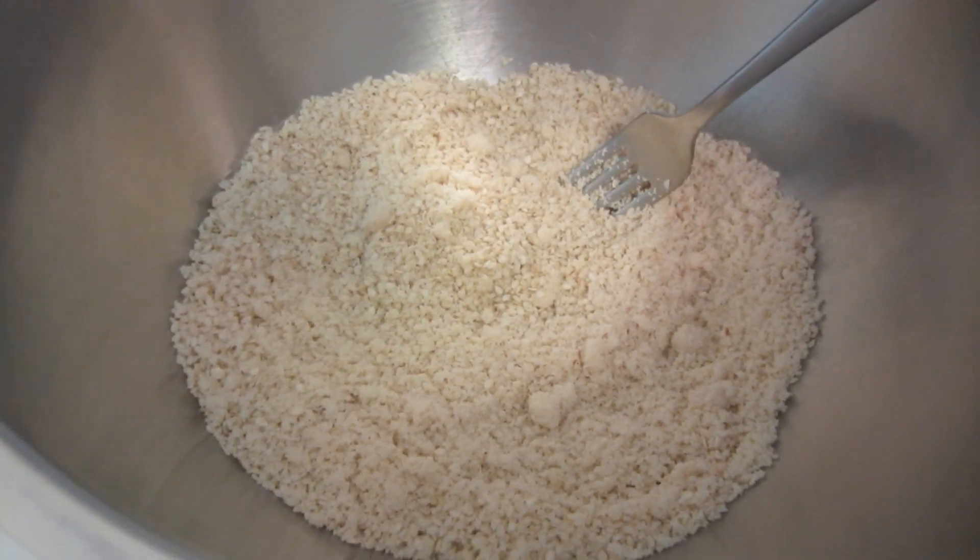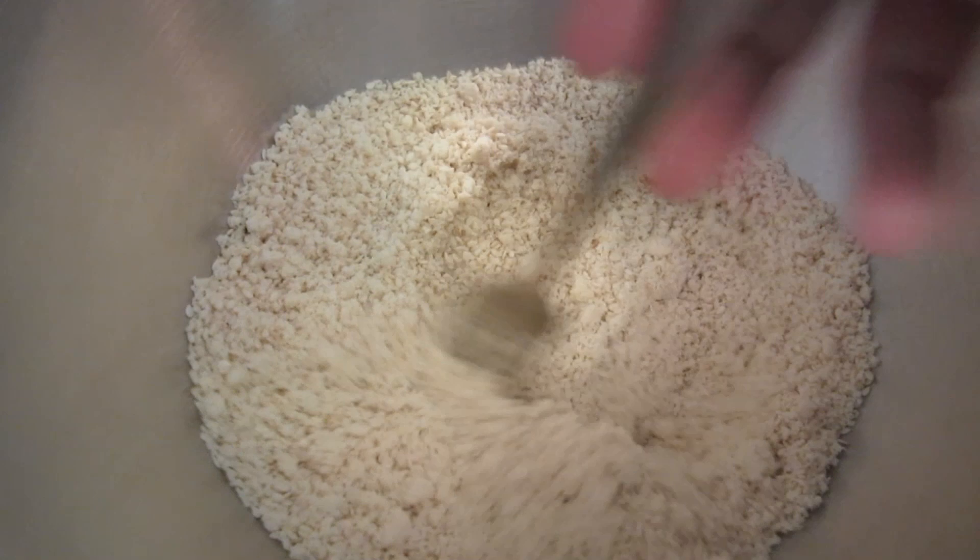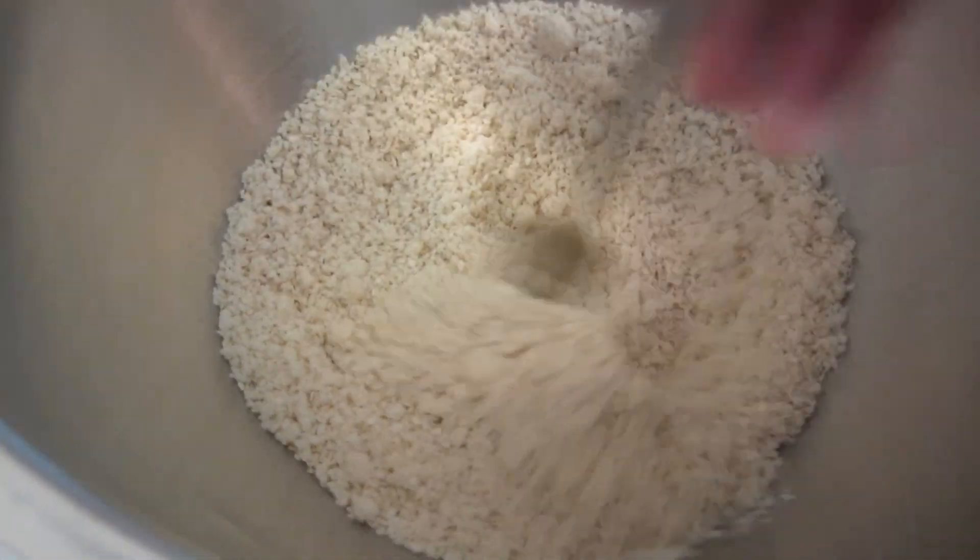I'll put the recipe down below with all the measurements. I measure the dry ingredients into a large bowl and mix them together.